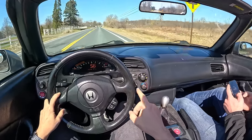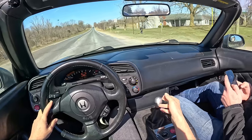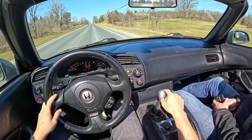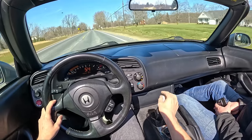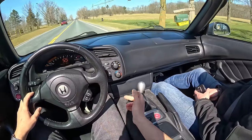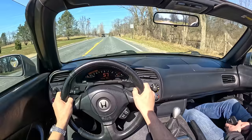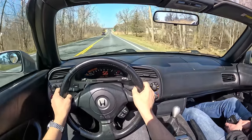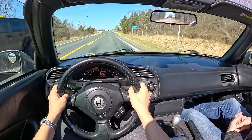One thing I might consider doing soon — the shifter is moving around a lot. All the engine, transmission, and diff mounts look good, but we might try replacing the differential mount as that seems like the weakest link. Our roads are just terrible, and a lot of S2000s I've driven have a bit of slop in the shifter — I know Miatas do too. It doesn't pop out of gear, we haven't missed any shifts, and the shifting experience is perfect.